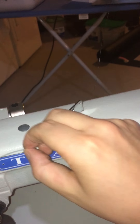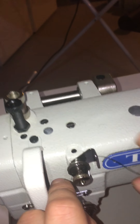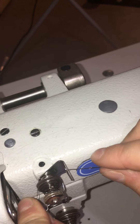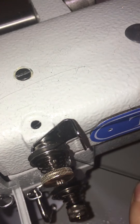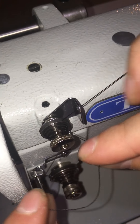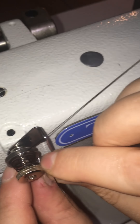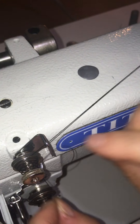Then the thread is going to come to here and go through this top notch. It's going to go down through this tensioner — pull that nice and snug — and then down through the hole below the tensioner. It gets a little tricky with the camera, but we're through the hole in the tensioner.